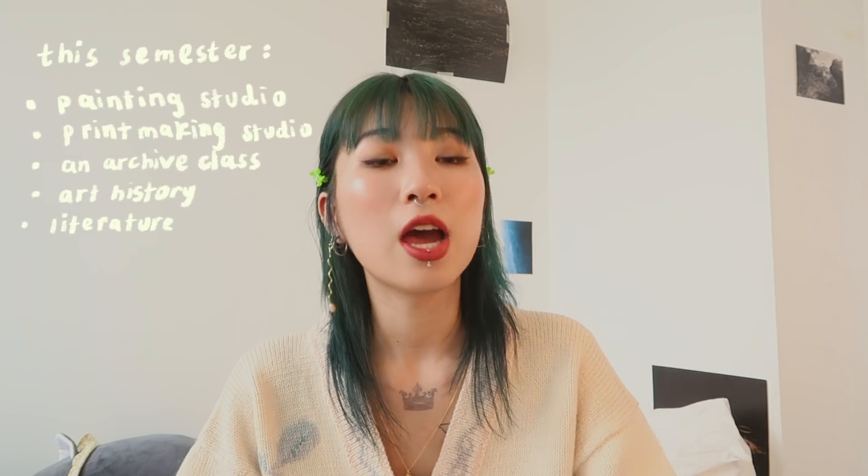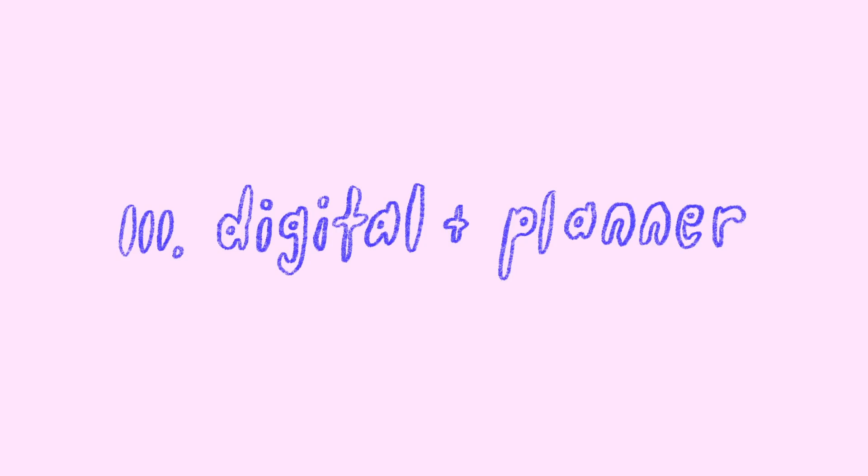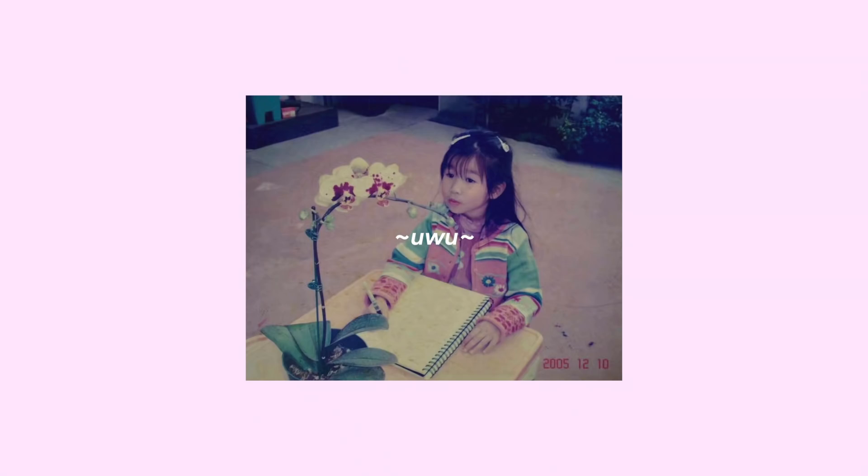So as a painting major, obviously I have to take studio classes and I'm taking two right now — painting and printmaking, relief to be exact. For this video, I'm gonna go in sections. I also wanted to mention that I am sharing my current favorite art supplies — it's bound to change anytime, even in a few weeks, but this is just what I really like to use as of now. Since I've been doing art for a really long time, I've also experimented with a lot of different mediums — for example, charcoal, pastels, watercolor. I won't be talking about that in this video just because I don't really use it as of now.